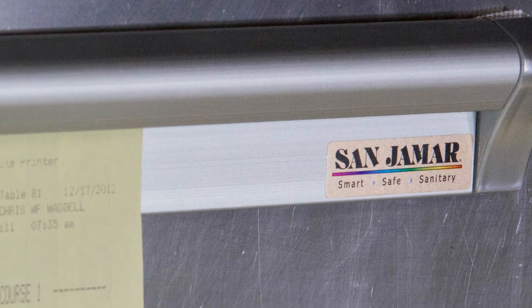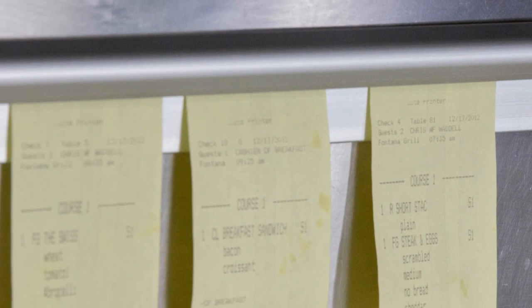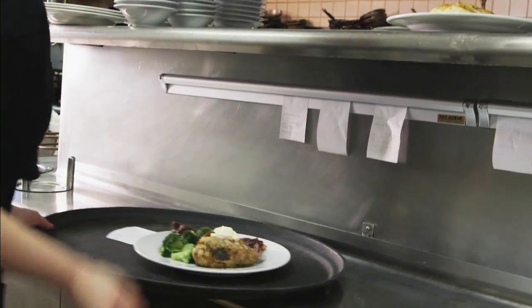San Jamar check racks are constructed from tough aluminum, designed to never rust. The redesigned end caps screw securely into place, ensuring long life and the durability to withstand constant use.